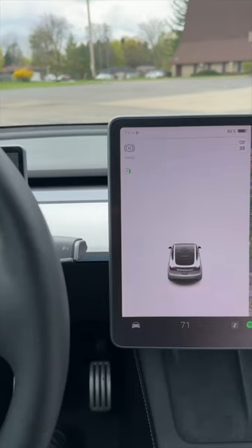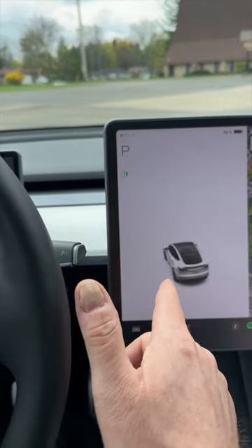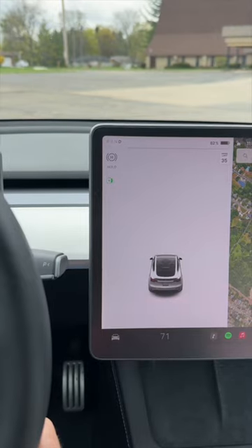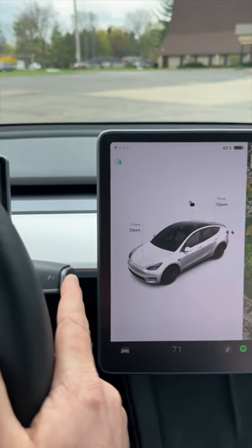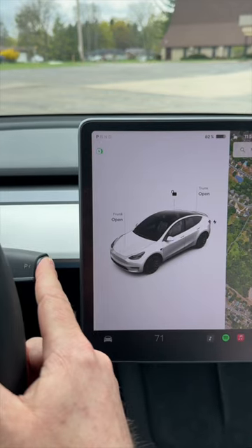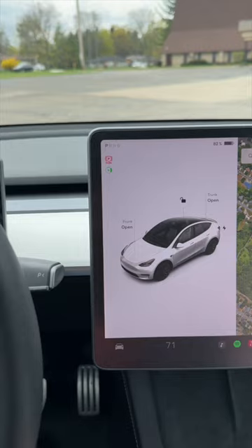Did you know that Teslas have an actual parking brake? And no, I'm not talking about when you're in drive and you press this button and it puts it in park — I'm talking about an actual parking brake. Here's how you turn it on: first, for safety, if your car is in gear, tap once to get it into park, then press that same button and hold it. See? That just turned on the parking brake.